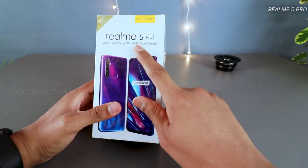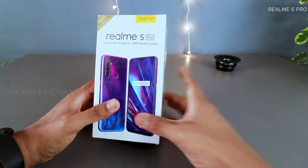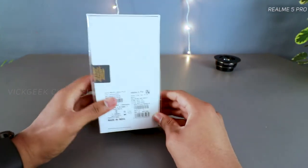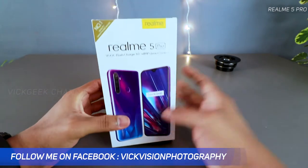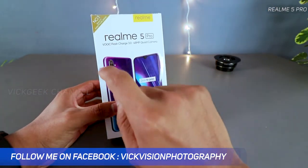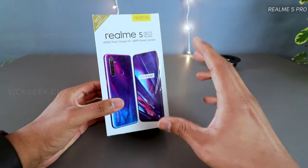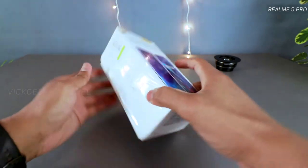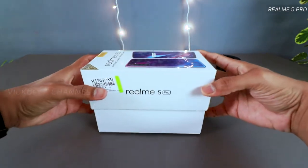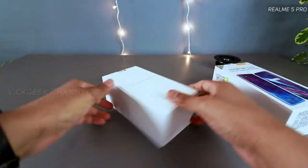It also features a 48 megapixel quad camera. The company CEO said he's really excited about the ultra macro camera — instead of going with a telephoto lens, they've gone with an ultra macro lens. How it performs in real life we'll test in the full review. Let's see what's inside the box.